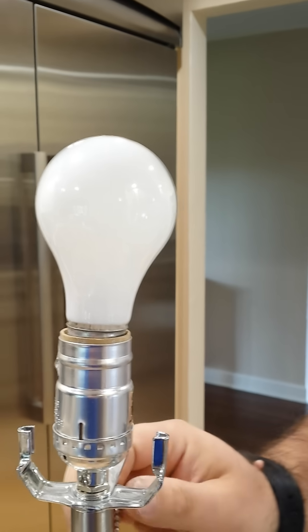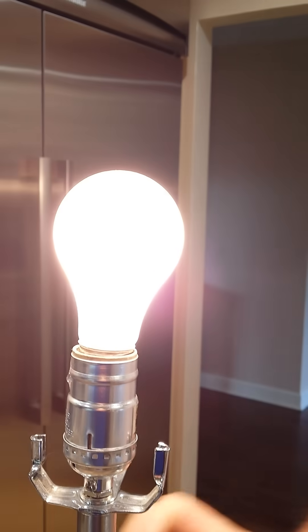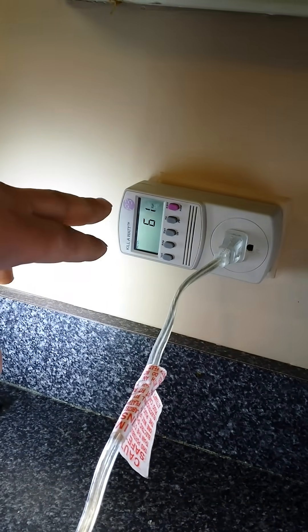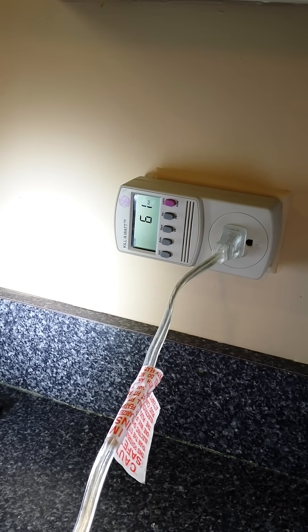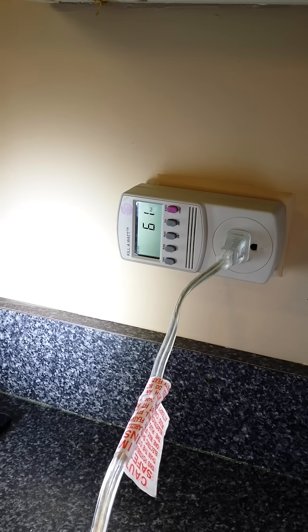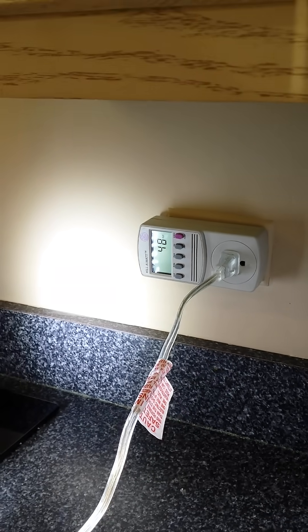Now, by turning this on, we can go back to this equipment here — it shows us that now this light bulb is burning 61 watts per hour. And if we turn it off, it goes back to zero.